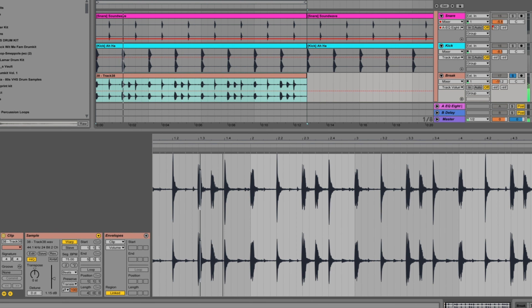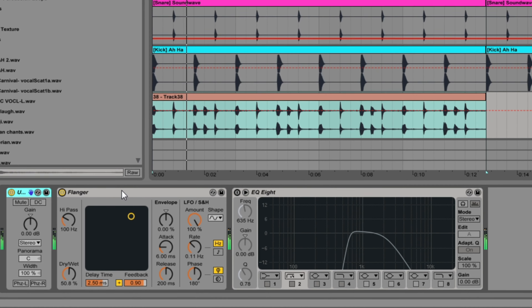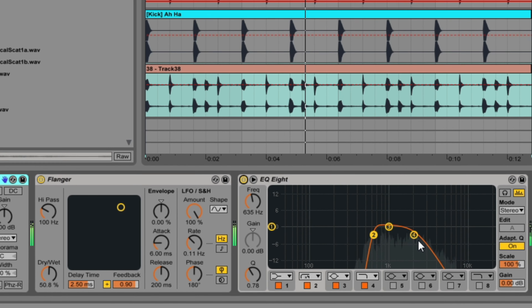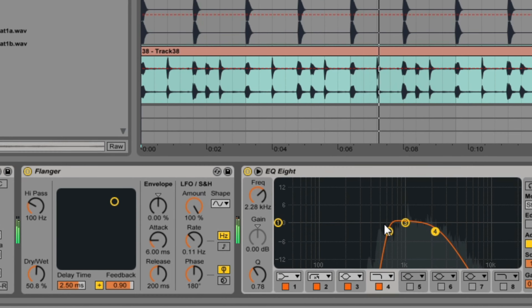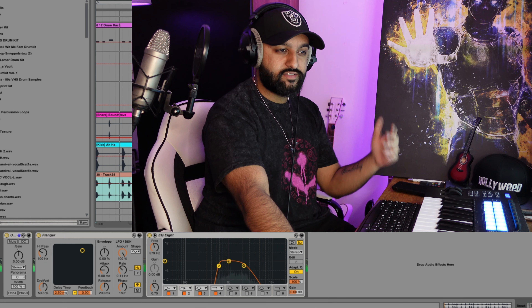I'm also going to lay in a break just to make it sound a bit more natural and almost as if it's been sampled. We just want it to be subtle and sit underneath the rest of the drums.